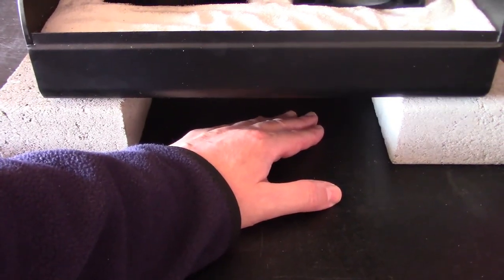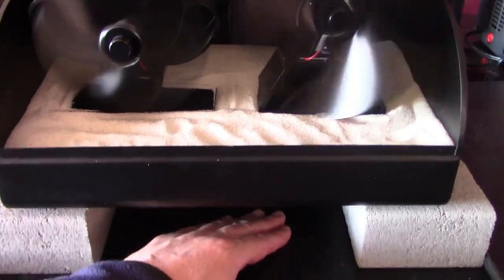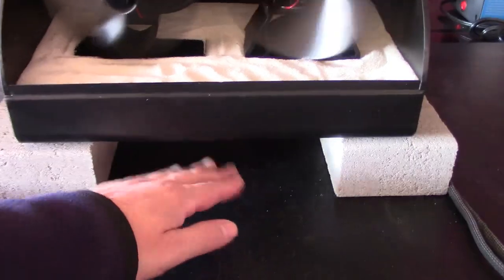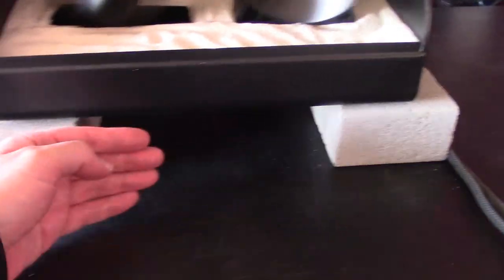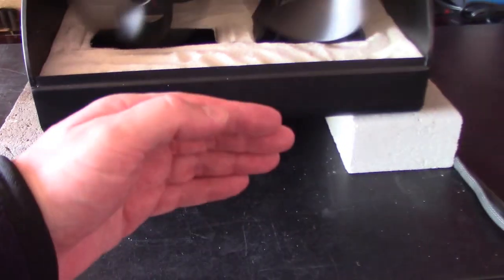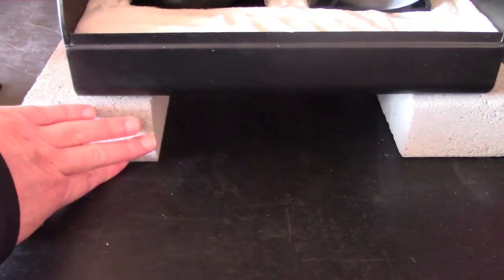These fans are blowing all the warm air that's rising up from there, and they're probably catching some of the warm air coming out from the underside too. You may want to block off the back end with a brick along the back so that all this air has to escape out of there. The bricks themselves are actually relatively cool.